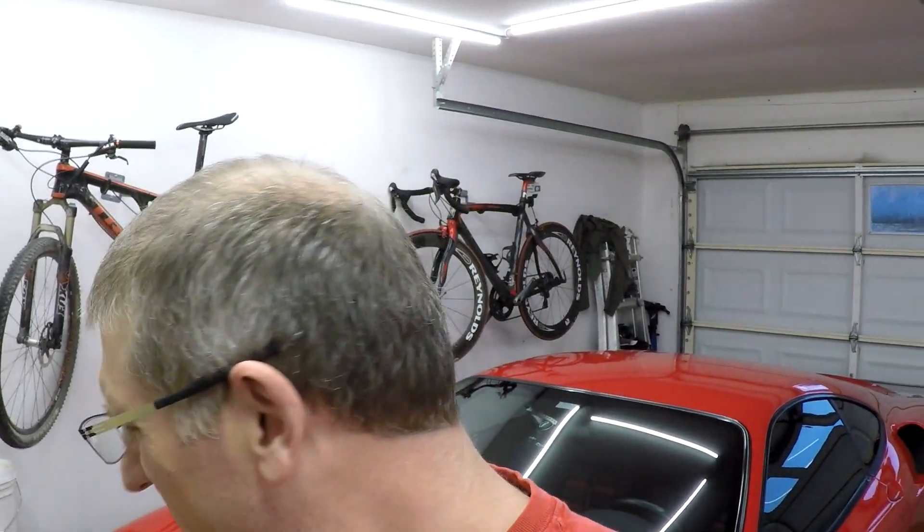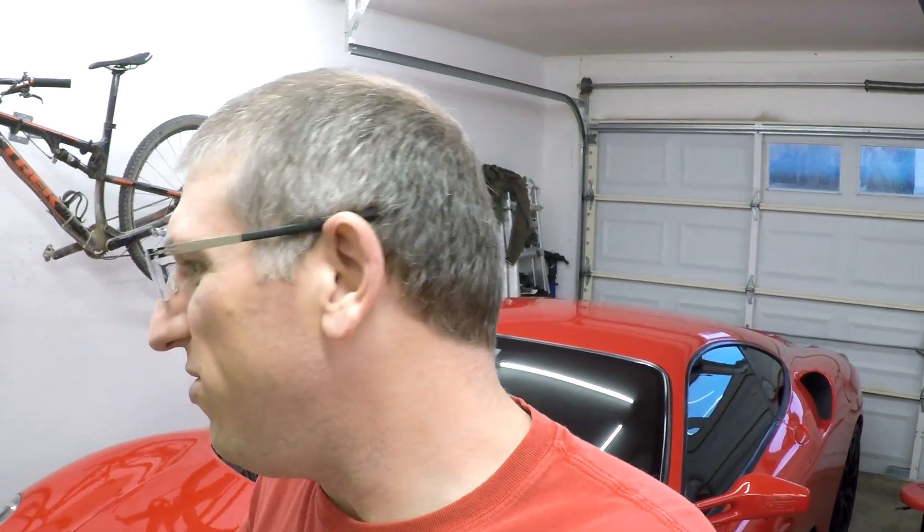I guess the big thing is just showing you that this Dr. Color Chip kit for about $45 did a good job. Anytime you've got paint chips like that it's never going to look perfect again — you'd have to get the whole panel repainted to have it look perfect. I'm content and I definitely recommend it. I might do another layer or two, and I'll let it sit and see what it looks like in the sunlight — that'll give a better indication of how it turned out. I don't think it's going to be close to perfect, but it's a significant improvement.